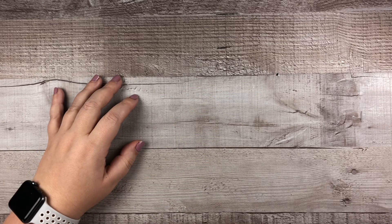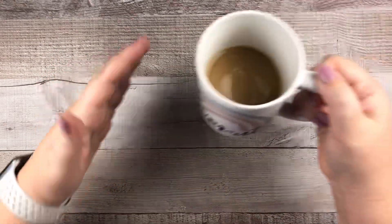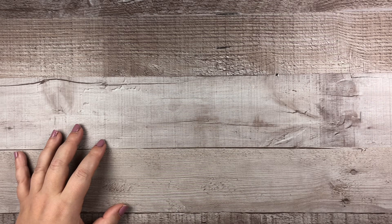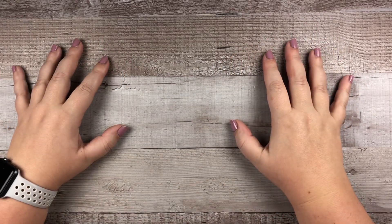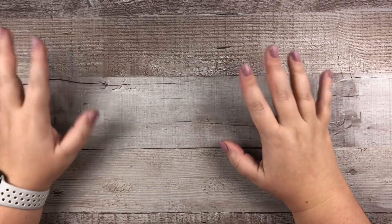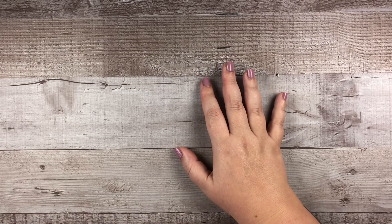Hey, hey guys! Welcome back to my channel. My name is Elizabeth. This is EJ Joyful Plans and today we're talking — well, we're drinking coffee — and we are talking about the spring 2021 Happy Planner release and all of the items I picked up. This is going to be a haul video. I'm going to do more detailed flip-throughs in separate videos, so stay tuned. Let's see what I picked up and let's start with planners.